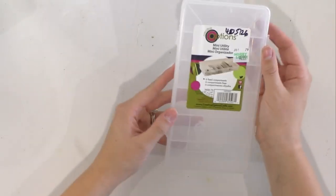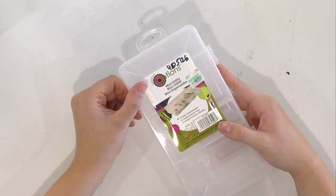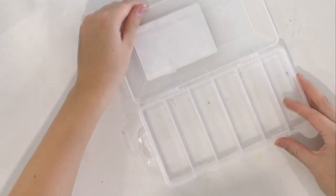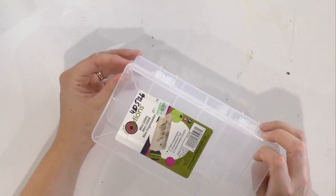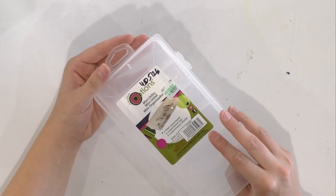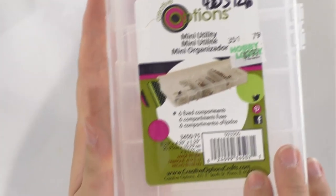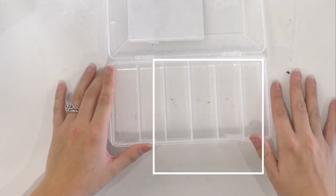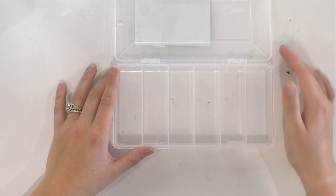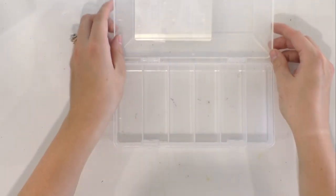Next is something a little bit smaller, and this one would be amazing for blades as well. If you have several fine point blades or anything like that, these little compartments fit blades perfectly. This was $2.99 at Hobby Lobby — it's called a mini utility organizer. I'll hold up the barcode so you guys can screenshot it and search for it. You could hold up to six blades in here, and maybe some replacement blades up above. I just love the compartments in this to keep everything nice and organized.